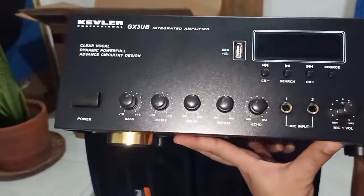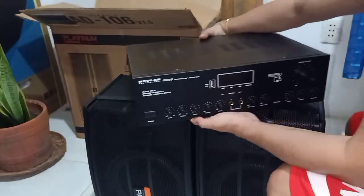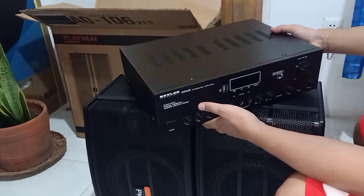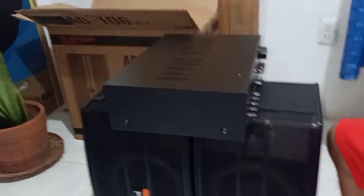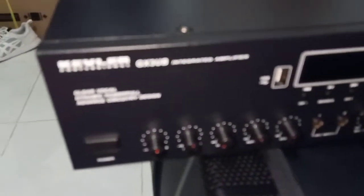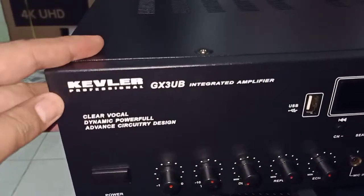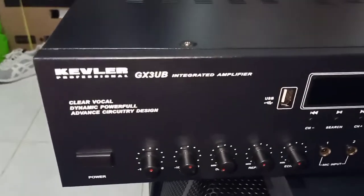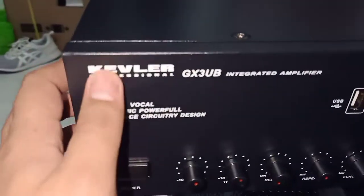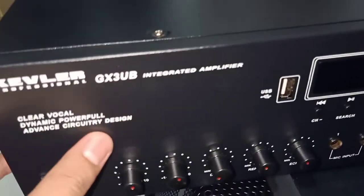So ito na, sa Kibler GX3UB. Nalaman mo na original yung nabibili mo pag ito naka-print talaga — hindi yung naka-sticker lang. GX3UB.